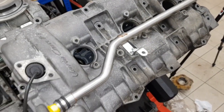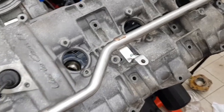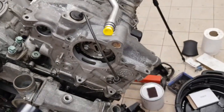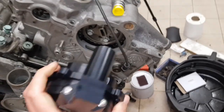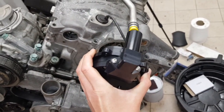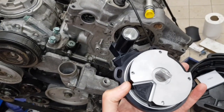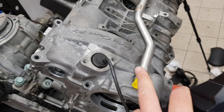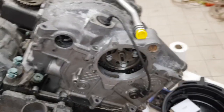Once all that's done the rest of the parts can be put back onto the engine as per the manual and the pump can also be fitted. When fitting the pump it will just slide on here with a new O-ring. I'd put a little bit of oil on the O-rings just to help them go in.